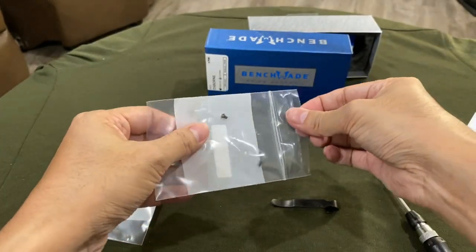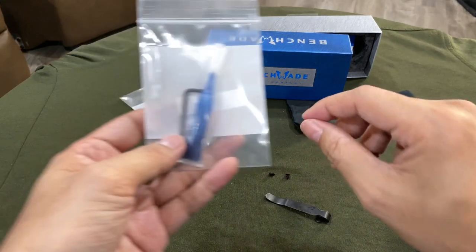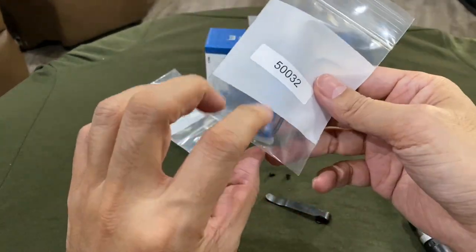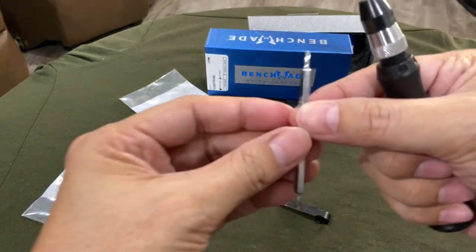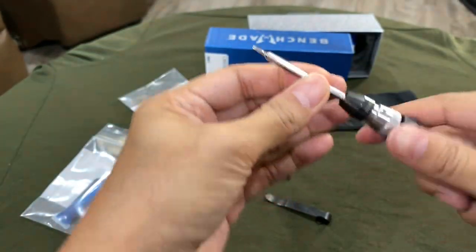It comes with two little screws. I thought those were Loctite earlier, but I think this is a free kit and this is a size six bit, so I'm going to use a number six. There you go.